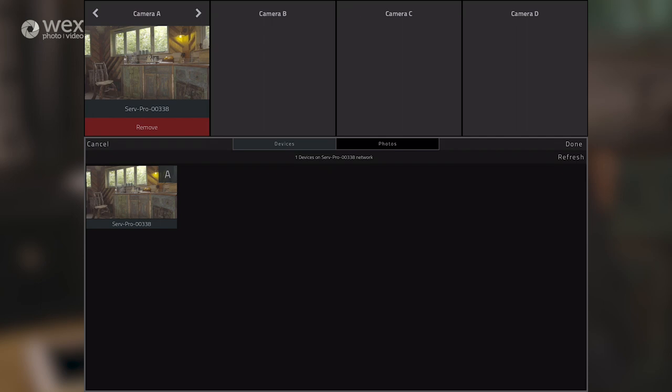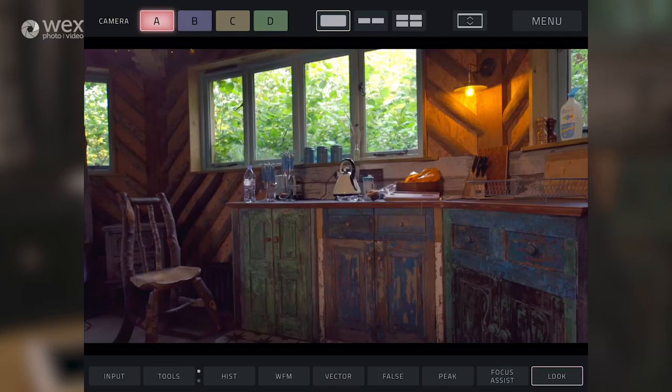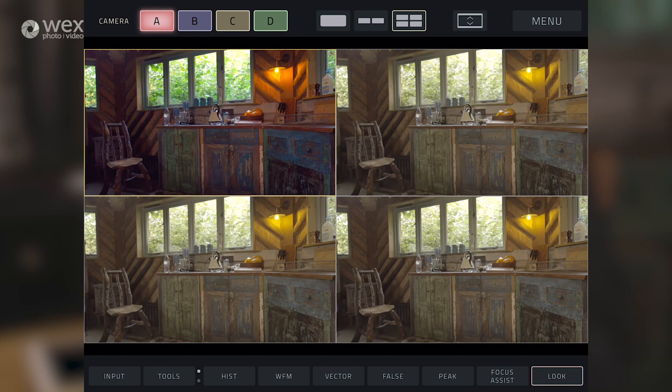Even though we're only using the Surf Pro to stream one video stream to the iPad here, we can do up to four different HD streams. To make use of those four inputs, go back to the camera assignment screen and press it three more times, then press Done - that will have replicated the input over each of those channels. Pressing the split screen view at the top right, we can see all four streams. The top left we've got with our look applied, and the other three are viewing in S-Log2.